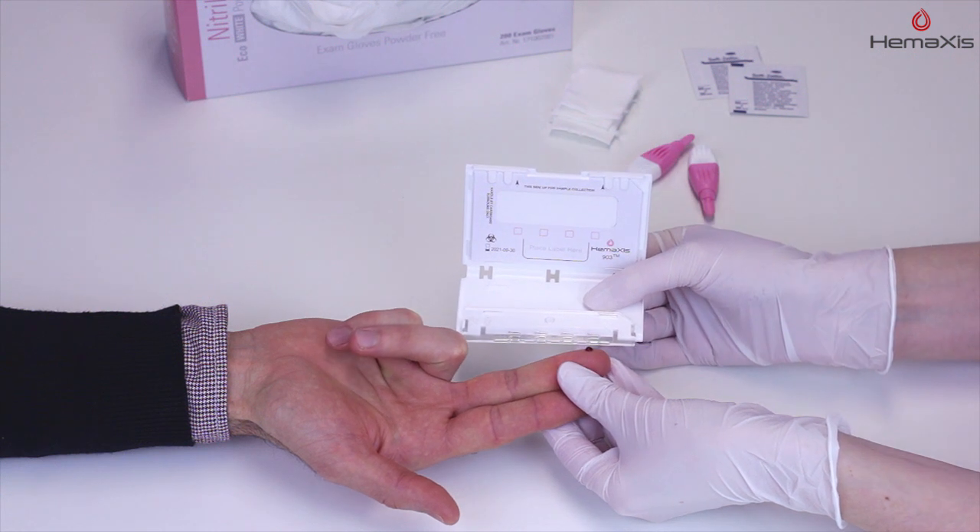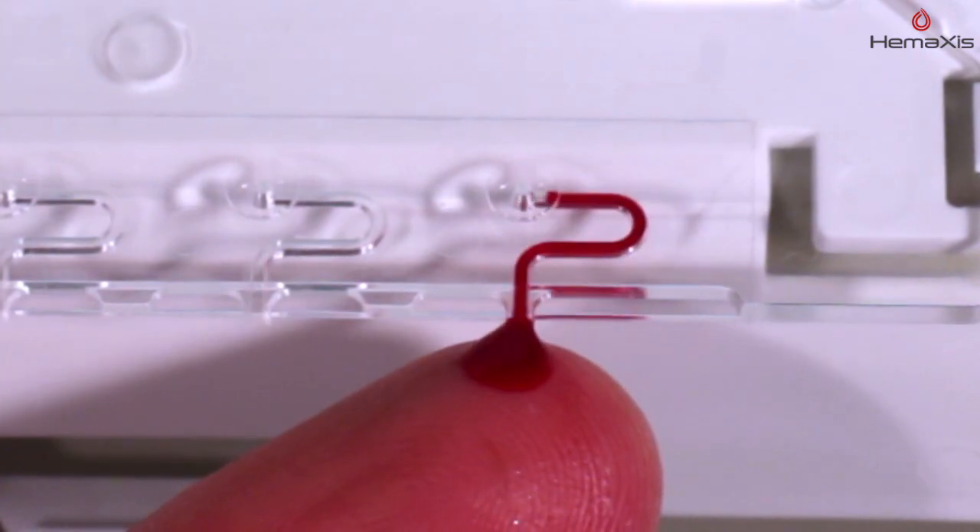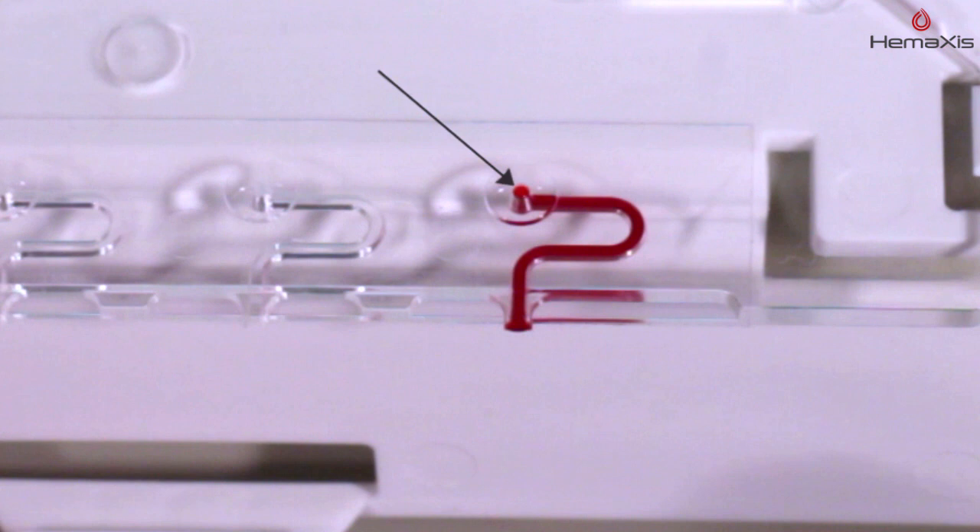Contact the blood drop with the channel entrance until complete channel filling. You will see blood at the channel outlet once the channel is filled.